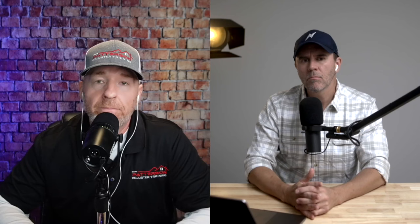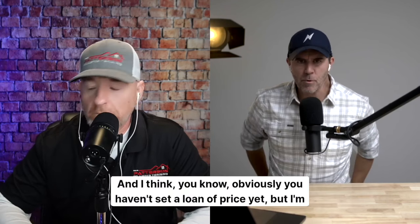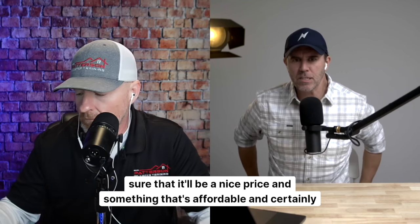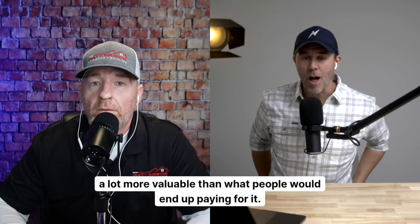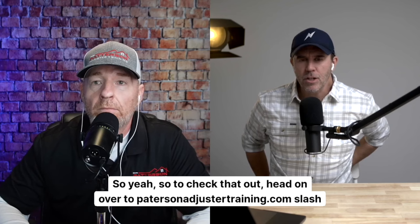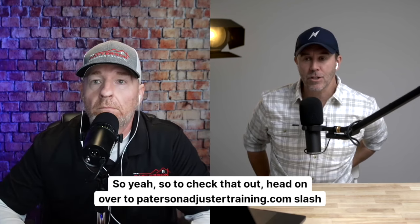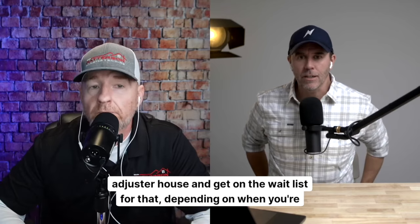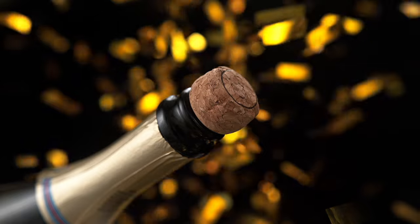You haven't set a price yet, but I'm sure it'll be affordable and certainly a lot more valuable than what people wind up paying for it. To check it out, head over to pattersonadjustertraining.com/adjuster-house and get on the waitlist. Stay tuned for more coming up on Adjuster TV.